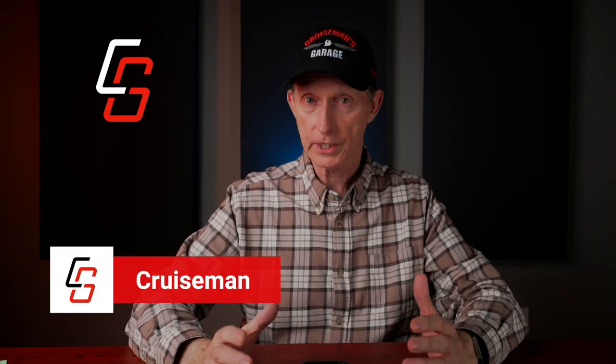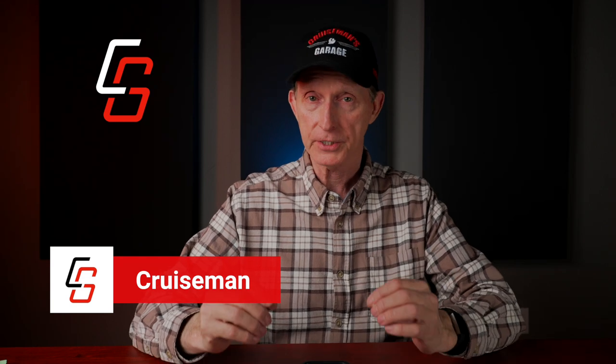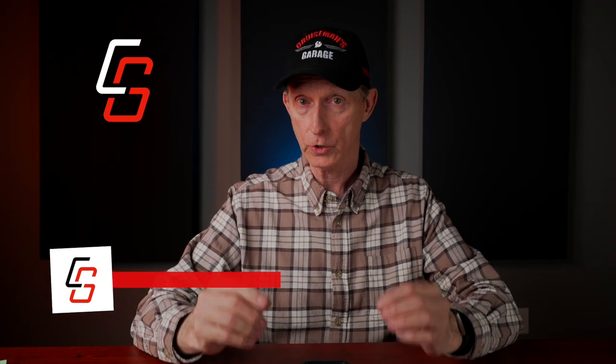Hey everybody, welcome back to Cruise Man's Garage. Today, we're going to talk about how you register your new TPMS sensors to your Honda Goldwing. Now, today I'm only talking about the 2018 plus Honda Goldwing. You can do this for earlier model Goldwings — we're just not covering that in this video today.